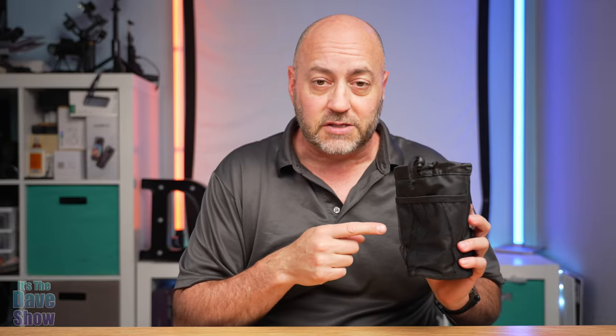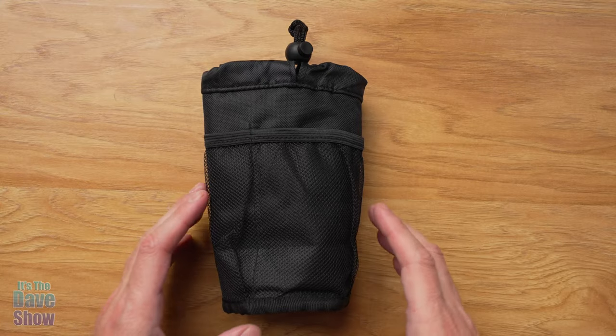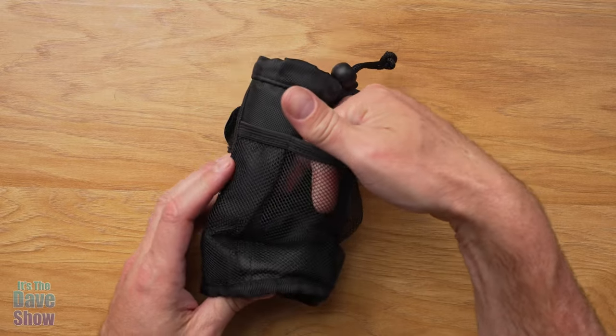I'm going to show you the details of this and I put it on the walker already. It's a two-pack. I have one of them here to show you. The other one is already installed on the walker, so I'm going to show you that one in a minute. Let's take a close-up look at this first. Taking a closer look at this, you do have a mesh front to it.